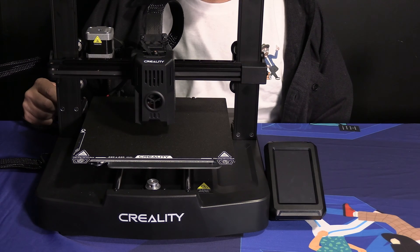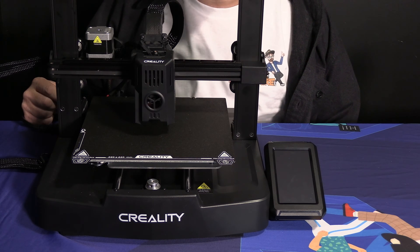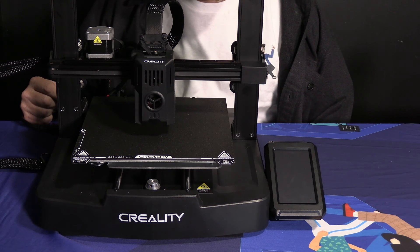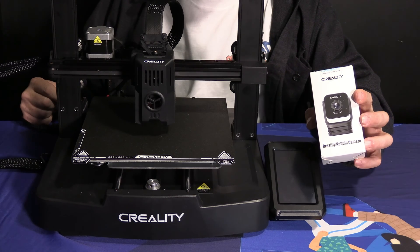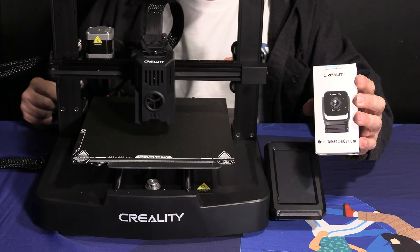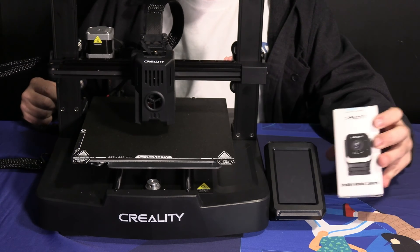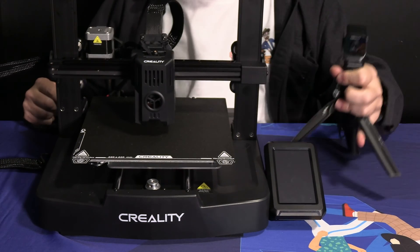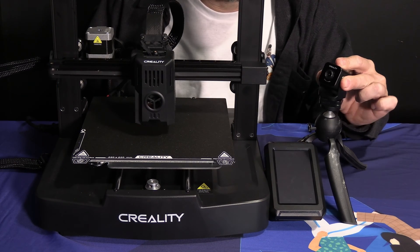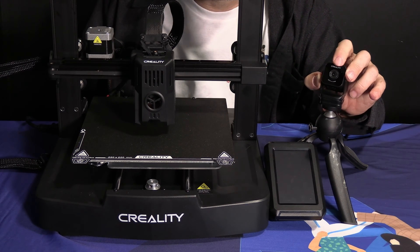Since your KE comes equipped with the Creality Nebula pad, it is also compatible with web cameras for video monitoring and easy creation of time lapse. Creality has an official camera — the Creality Nebula camera — and it's actually quite good. Despite its small size and relatively low cost, it produces a very sharp image and is instantly recognized and compatible with the Nebula pad. Here you will see the Nebula camera mounted to a mini tripod. It moves left and right, up and down, and has a manual focus ring on the front.